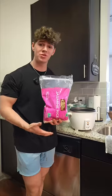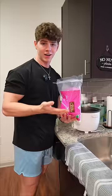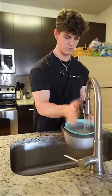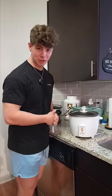Now throw however many cups of rice you want into the rice cooker. I went with six. Make sure to rinse your rice so you don't have any excess starch or chemicals. As the cool kids say, let him cook.